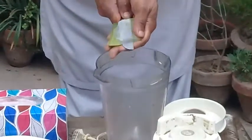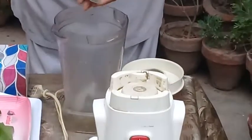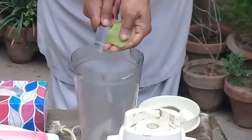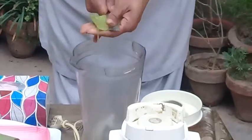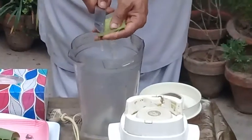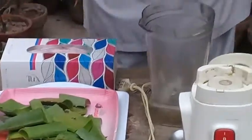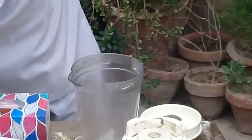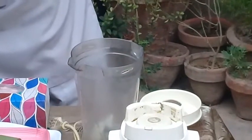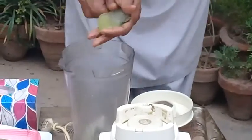We have to add this pulp into the blender. Aloe vera is a very vastly used product throughout the world — its gel, its powder, its allantoin — everything is used for different purposes. So cut these edges and thorns and then add the pulp into the blender.